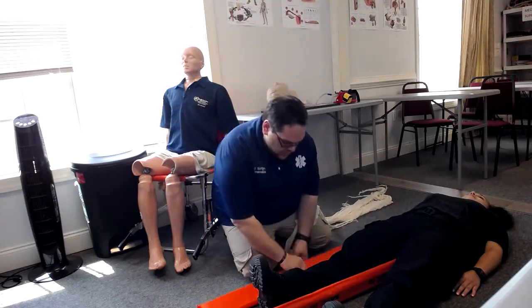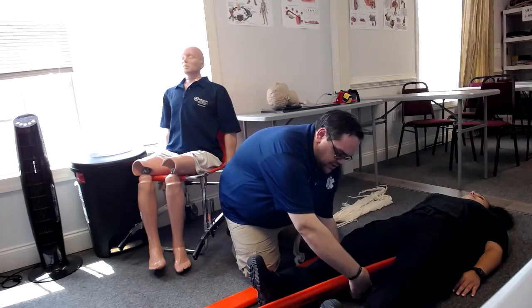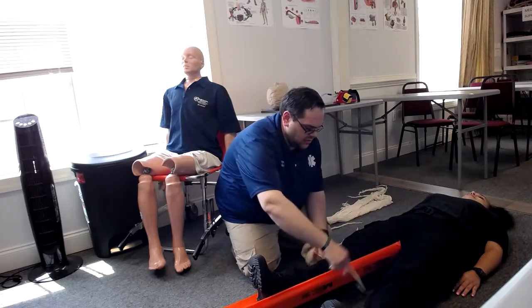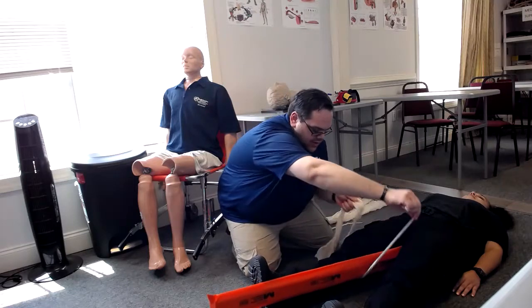We're then going to use some triangle bandaging, and we are going to splint the injury above and below. You want to make sure that you minimize the amount of movement to the area, and that you're also not going over the knee.